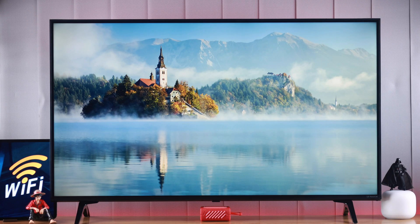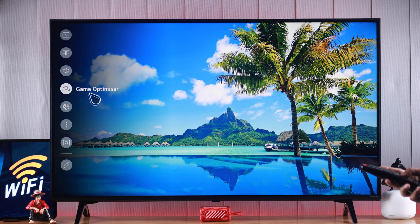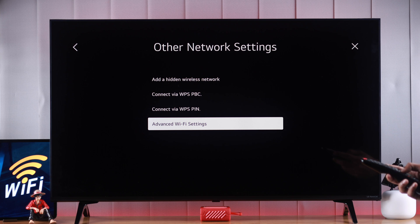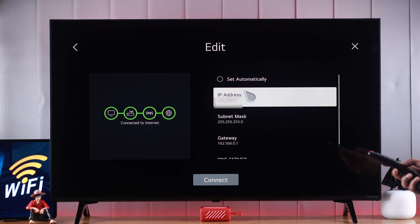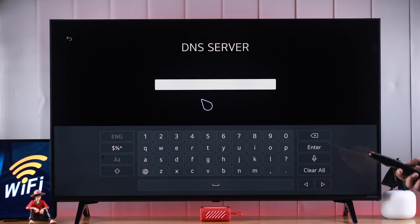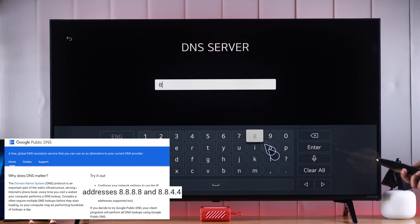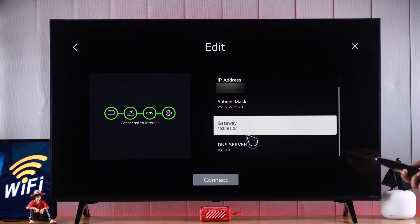If you're still facing Wi-Fi issues, then we can try setting up a custom DNS. Open settings again, go to network settings, then Wi-Fi connections, other network settings, then go down to advanced Wi-Fi settings and select edit. Uncheck 'set automatically', then go down to DNS server. We'll put in a custom DNS which can speed up your Wi-Fi speed. The best two options are Google's or Cloudflare's DNS. We are going to use Google's DNS, which is 8.8.8.8. After putting it in, hit enter and the custom DNS server is set.